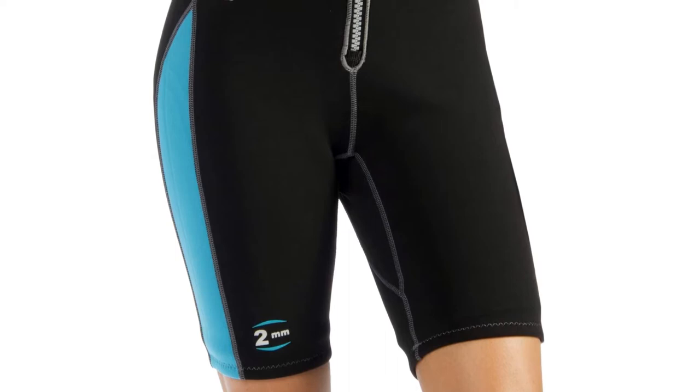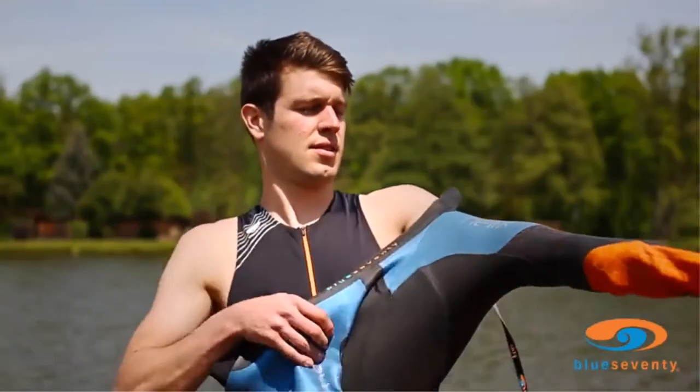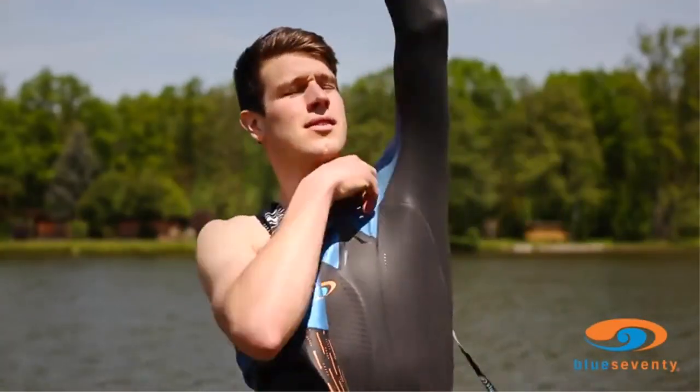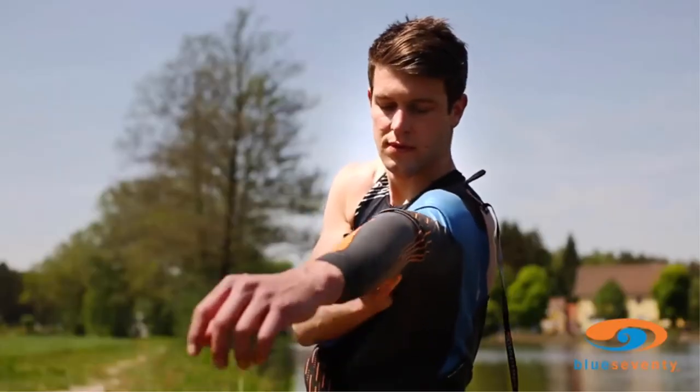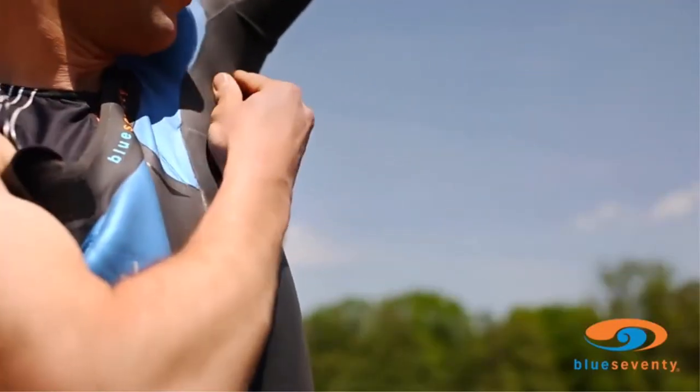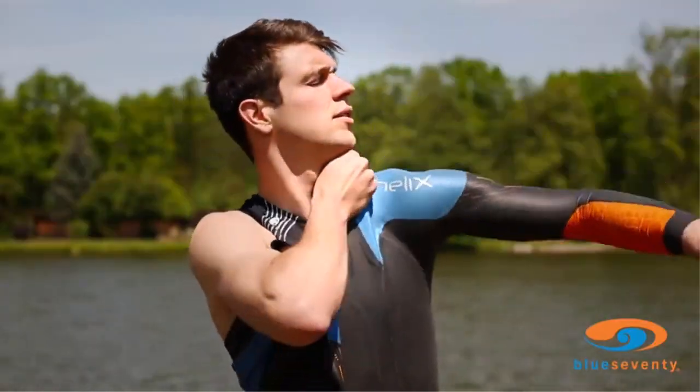The suit provides light protection from the wind, sun, water spray, and cold. What we like: choice of trim color, flattering cut, and front zipper. What we don't like: hard seams that scratch.